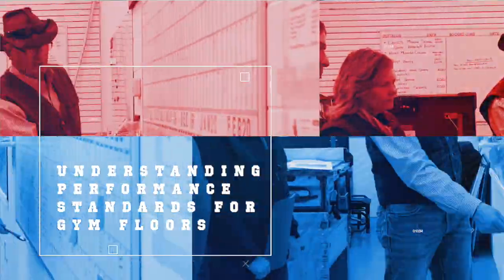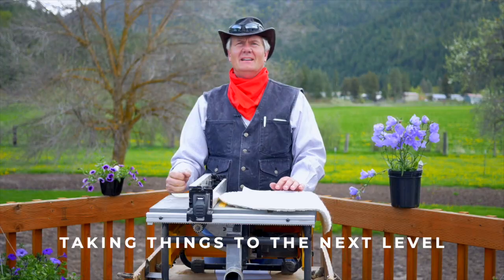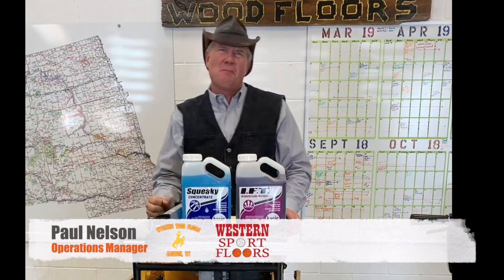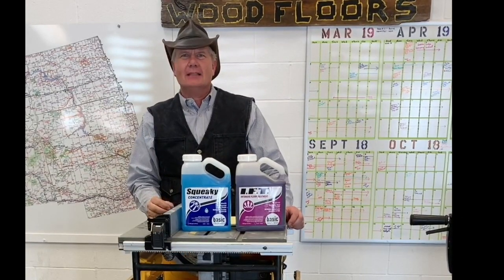I have become the best-known sport flooring contractor in the world, and I'm just getting started. Hello, this is Paul Nelson with Western Sport Floors, Wyoming Wood Floors, coming to you today from Missoula, Montana.